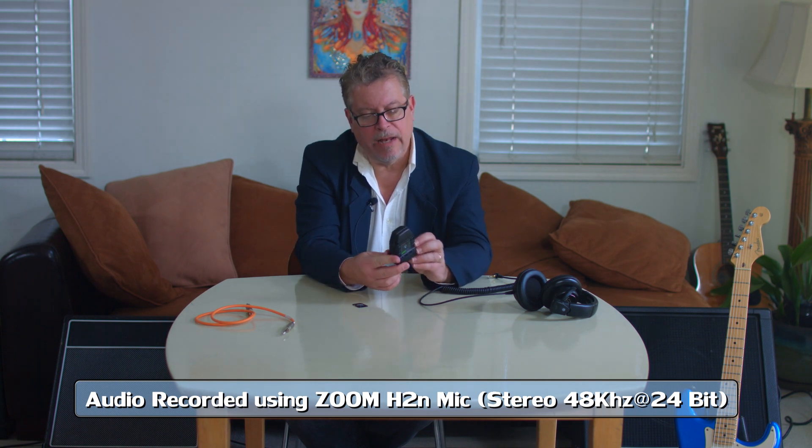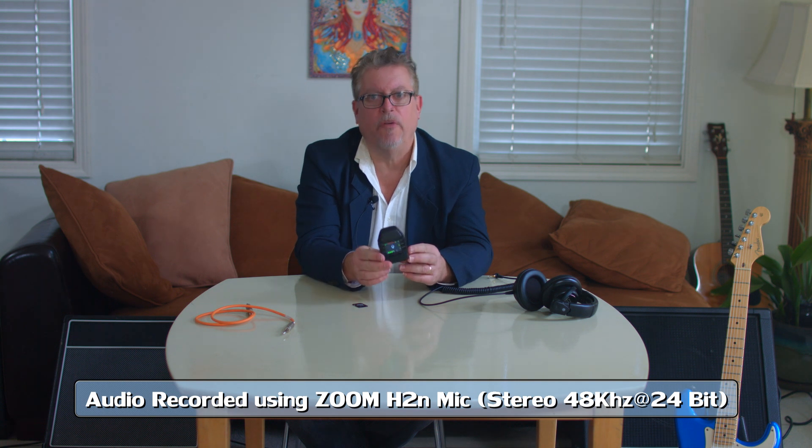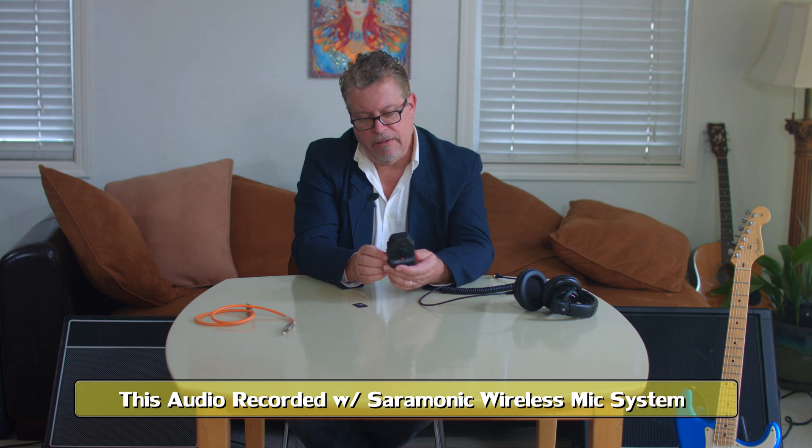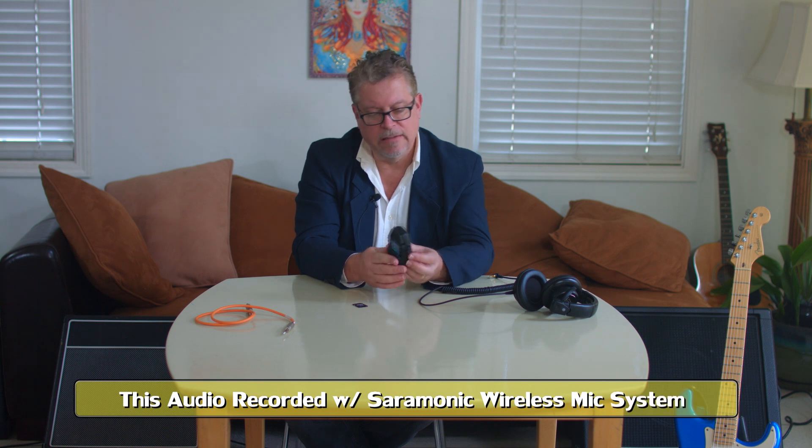Notice that I have the microphone facing me as I talk, because the microphone tends to face the same direction as the camera. This unit does have a nice little interface on the back of it.